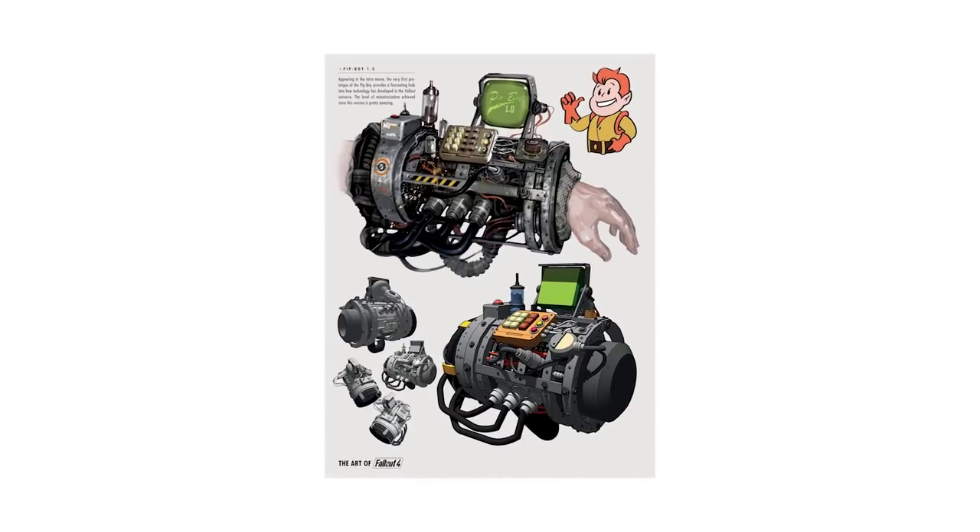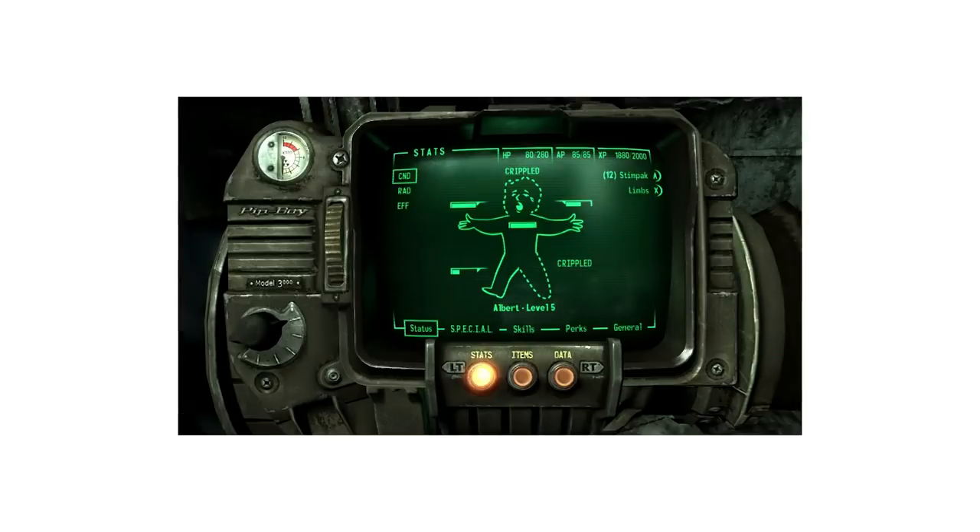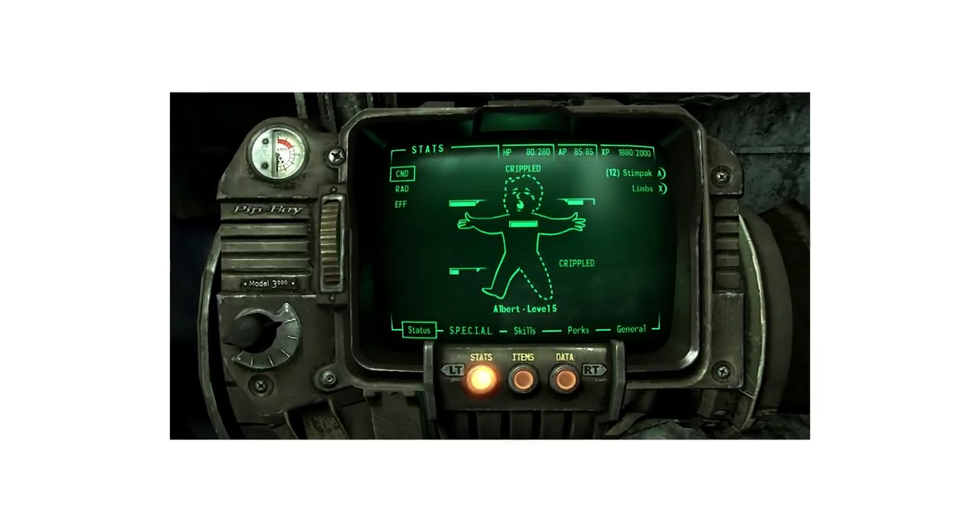The Pip in Pip-Boy stands for Personal Information Processor. It's a big, clunky, wearable computer that the player uses to keep track of stats, maps, biometrics, inventory, things like that. And it just oozes that retro-futuristic flair that I totally love.